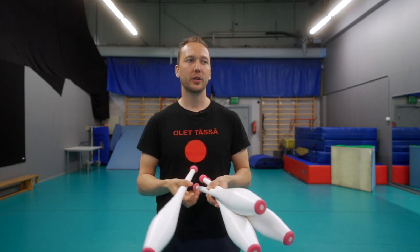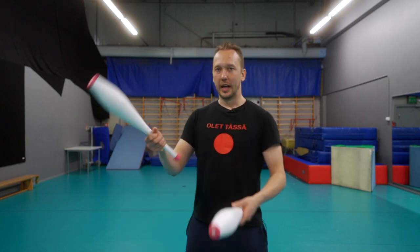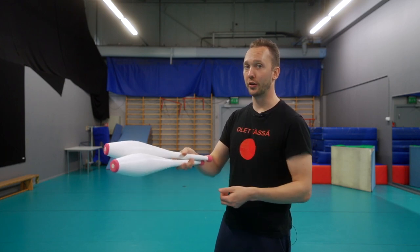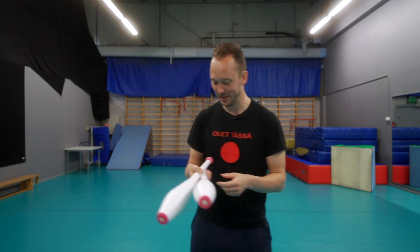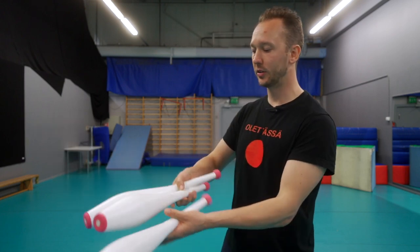I'm going to show you quickly how to hold four clubs in one hand — how I do it, how I start four, how I collect four. I use what is called an under grip, which means I have a club in my hand and the next club goes under. You have over and under, and a lot of people have different variations.